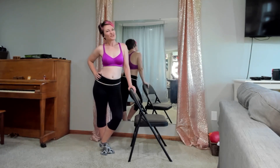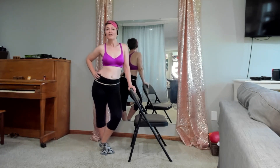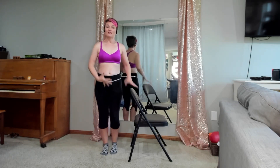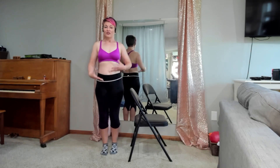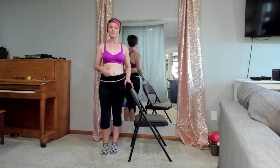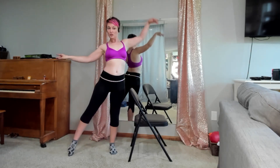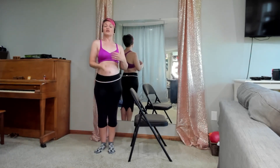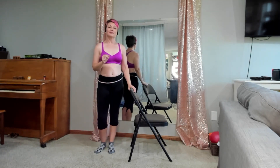Hello, my sparklies! Thanks for joining me today. We are going to be working on creating long lines with our legs in belly dance. We tend to focus a lot on our core and all these fun little isolations, which is great, but sometimes we want to learn to use the rest of our body to create these beautiful poses and movements. We're going to work on something called a rond de jambe.